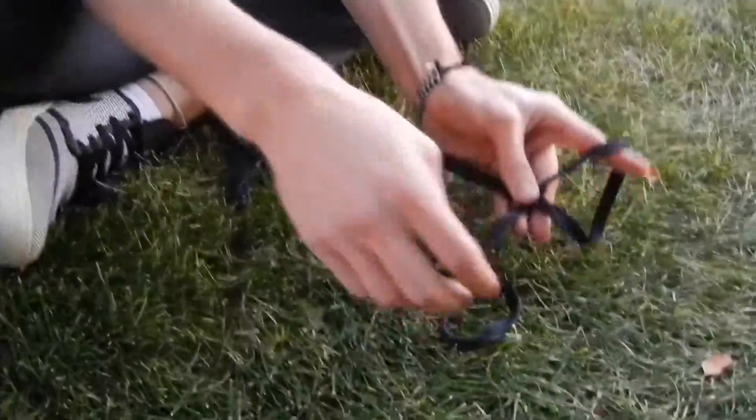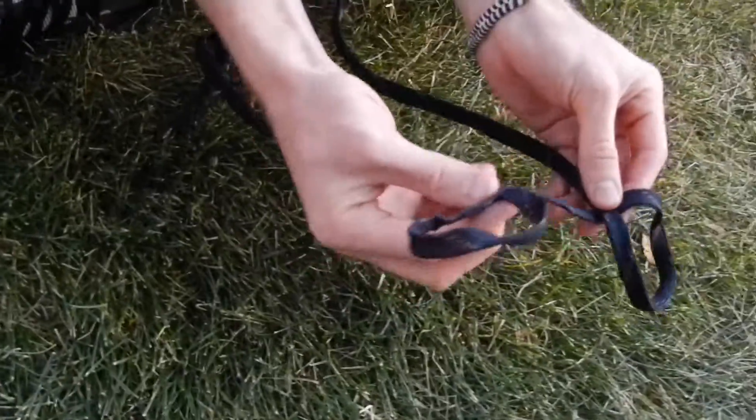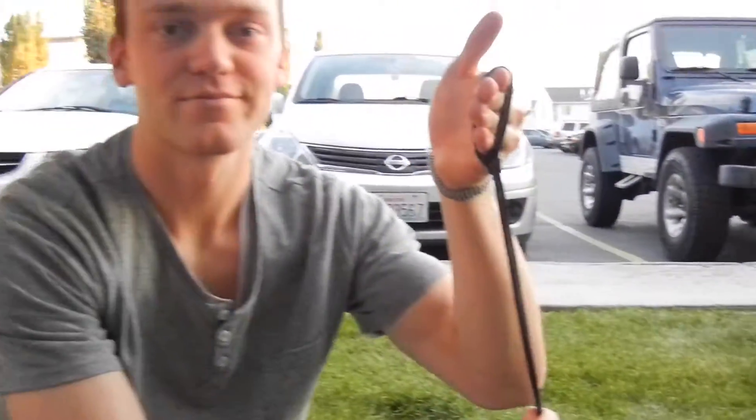Make another one the opposite way, so the tail end is going behind. Then you put the one that's behind, you stack it on top of the one that's going ahead, put your finger through, pull it tight — there you go.